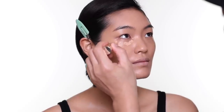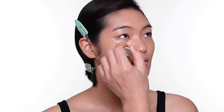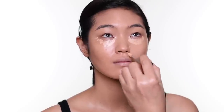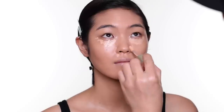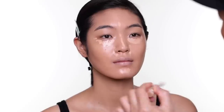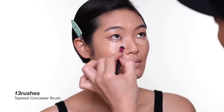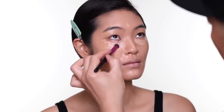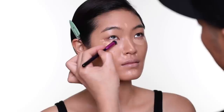For concealer, I mainly just put it on under the eye and grab the nose area. You can use either a finger or a brush — it's up to you. When you use concealer, you can use color correcting as well.